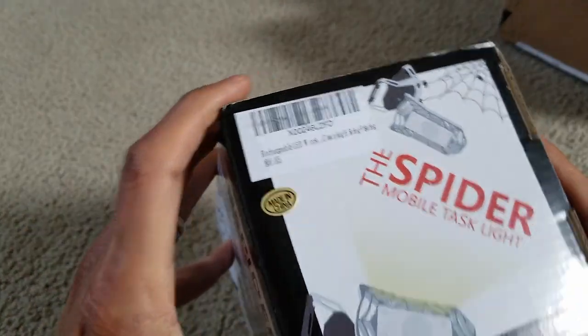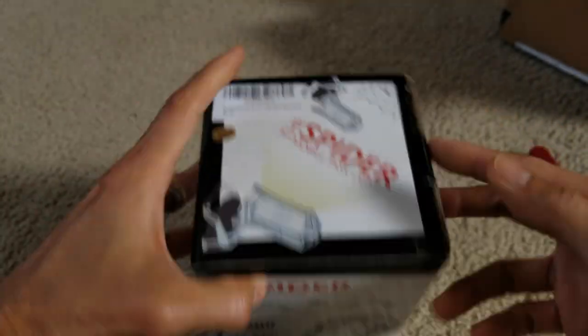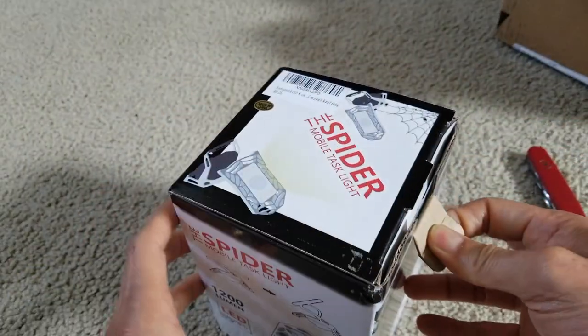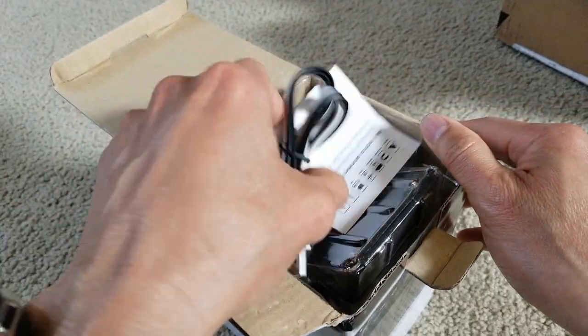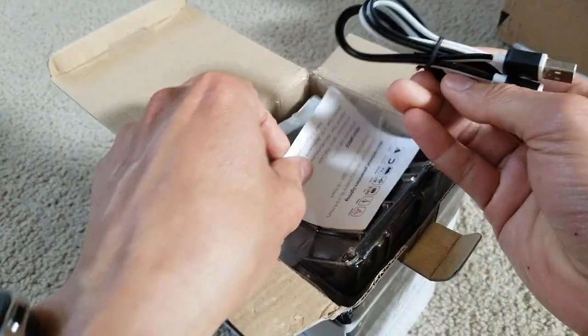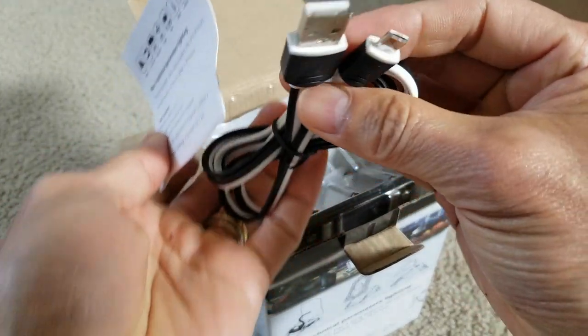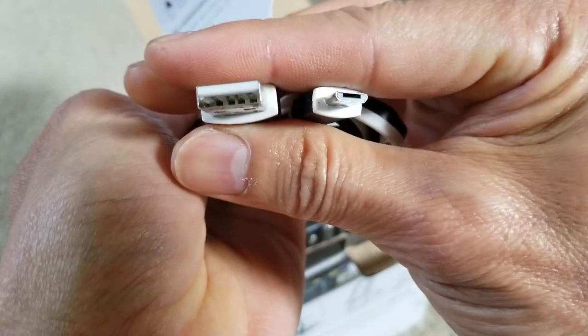It is made in China. This is the new and latest combination of LED lights and power bank. It comes with a USB to micro-USB charging cable.